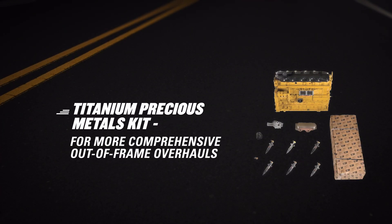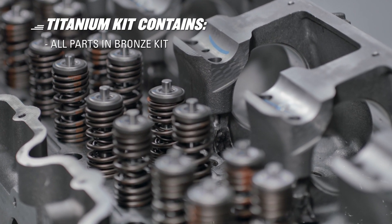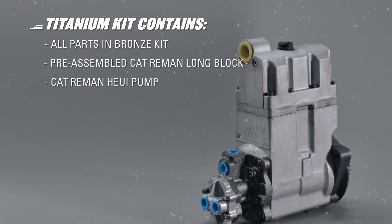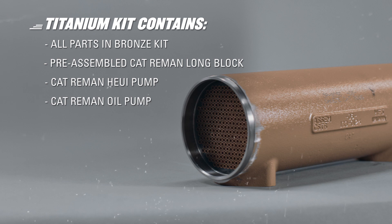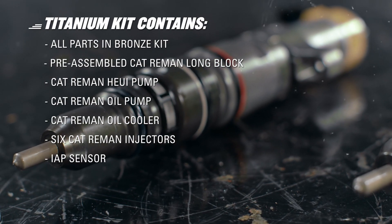And we're not done yet. The titanium kit is available to help you perform a next-level out-of-frame overhaul, saving you labor on piece part assembly. The titanium kit comes with all the components found in the bronze kit and a pre-assembled CAT Re-Man long block with a CAT Re-Man Huey pump. In addition, it includes an oil pump and cooler, six CAT Re-Man injectors, and an IAP sensor.